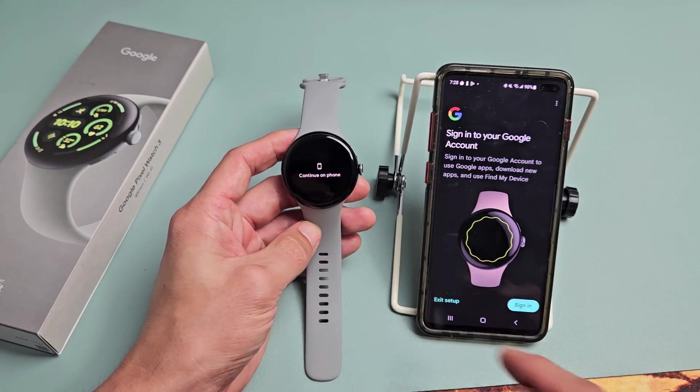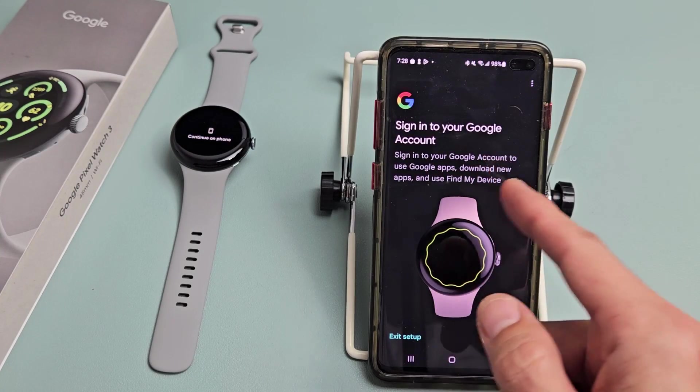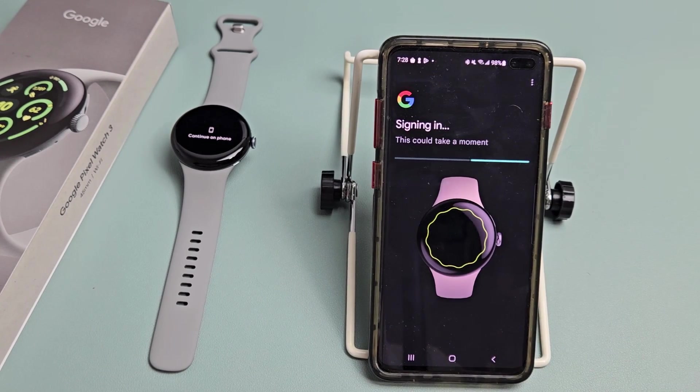Now it says 'Continue on phone,' so we're going to proceed here. It asks you to sign in to your Google account — basically your Gmail. Go ahead and sign in and then tap continue.